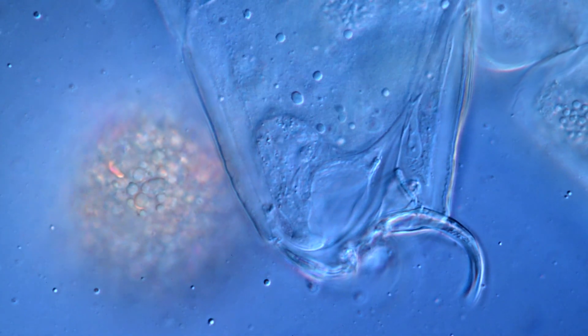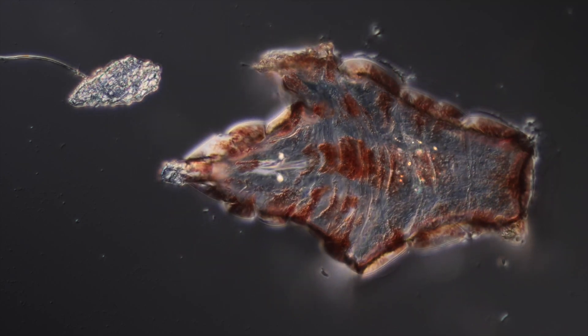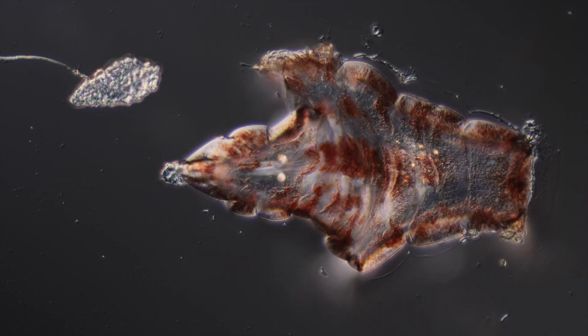I hope you liked this short excursion into the anatomy of these fascinating creatures. Please let me know what you want to see next. Let's dig up some more dirt and stay curious.